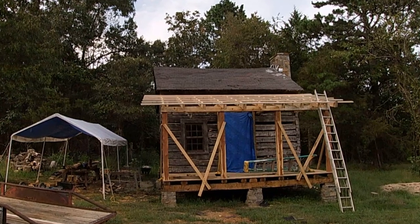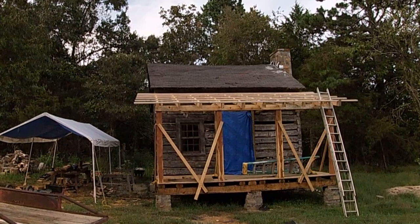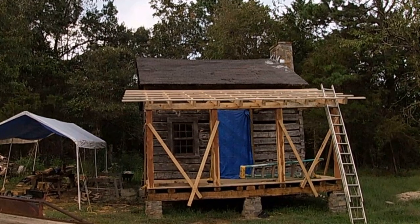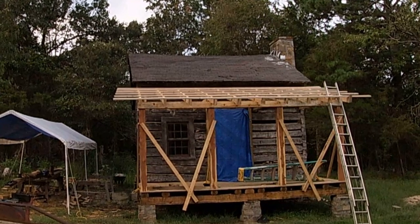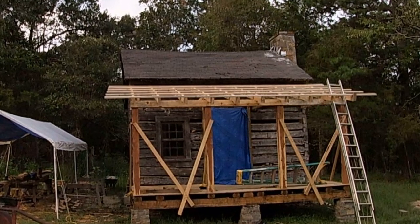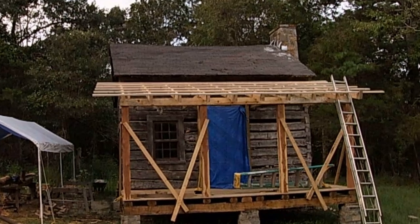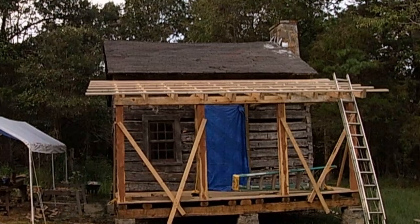I've left the lath extra long out on the ends. I'll trim that off when I get my metal, and I'll be able to pull up from the bottom and square the roof up so that the metal will work properly at the bottom — it won't be what we call sawtooth. It'll be even all the way across the bottom. Your roof needs to be square to make everything work out on the metal. It just looks much nicer when the sheets are even across the bottom.